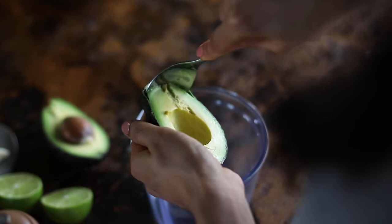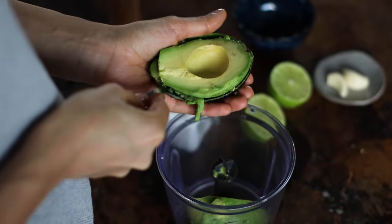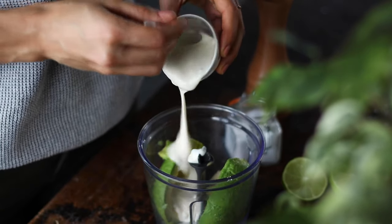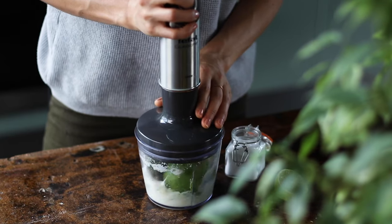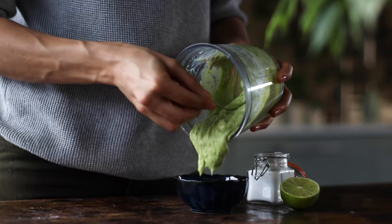On to making the creamy avocado dip. For this, we're going to need a small food processor. Add to it one ripe avocado, two cloves of garlic, a quarter of a cup of plant-based yogurt, the juice of half a lime, a quarter teaspoon of salt, and a little bit of black pepper. Blitz this all up until nice and creamy, then add to a small bowl.